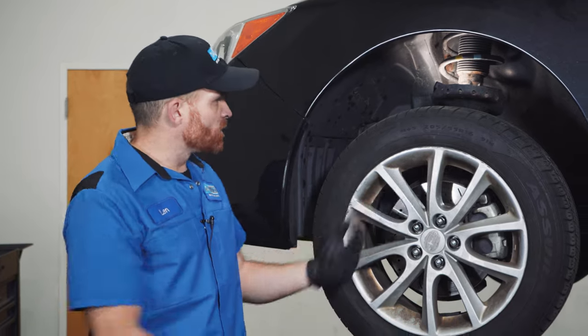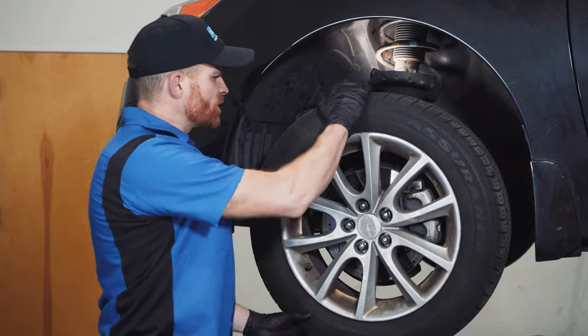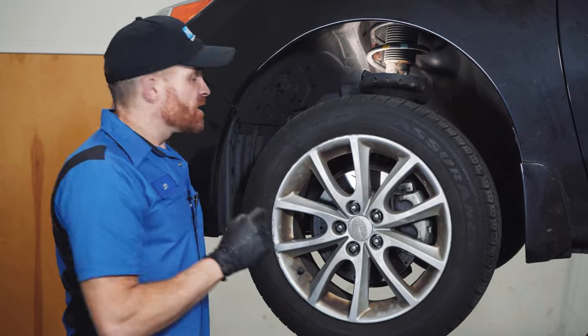If you have a noise coming from your vehicle that sounds like this, quickly pull over and do a front end check. Take hold of the wheel and give it a quick spin. I hear a little bit of a humming noise — we'll give it a wiggle. This vehicle has serious issues. My name's Len from 1A Auto. Let's check this out together.